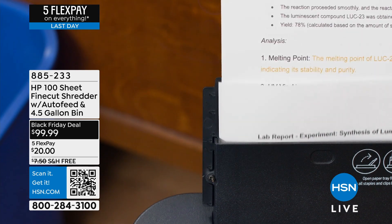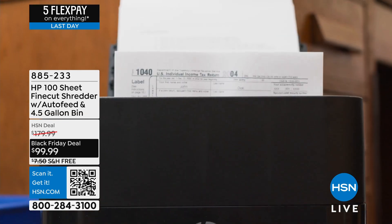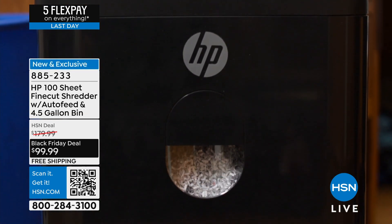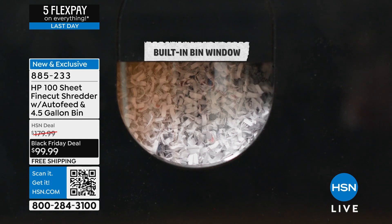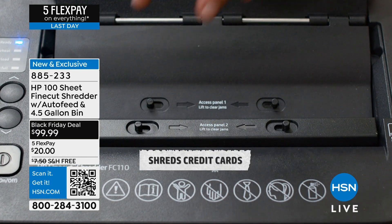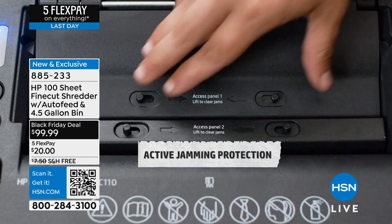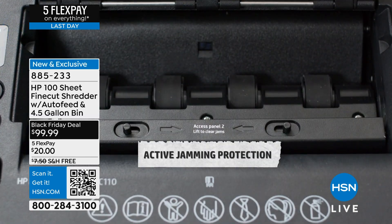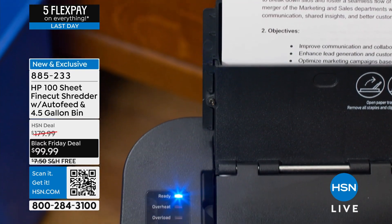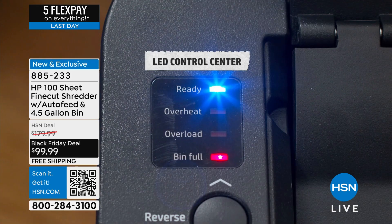I am a shredding maniac - I shred everything that comes in the mail with my name on it. My problem is my shredder overheats a lot, and it's a fraction of the size I need. I have to keep stopping to empty it and then it overheats. I made my purchase for the show and I hope you do as well.